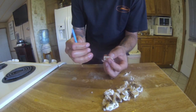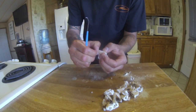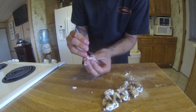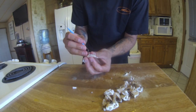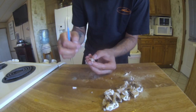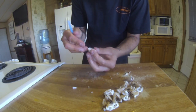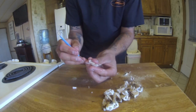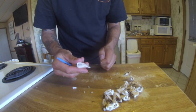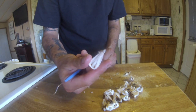Take something like a dental pick and go along each tooth in the little grooves to get out all the remaining tissue. You should end up with a nice white tooth — and there you have it: sea urchin teeth.